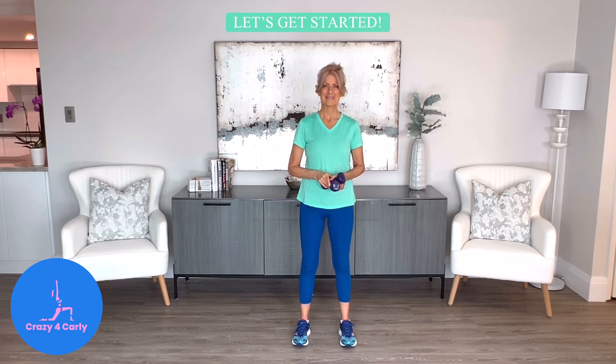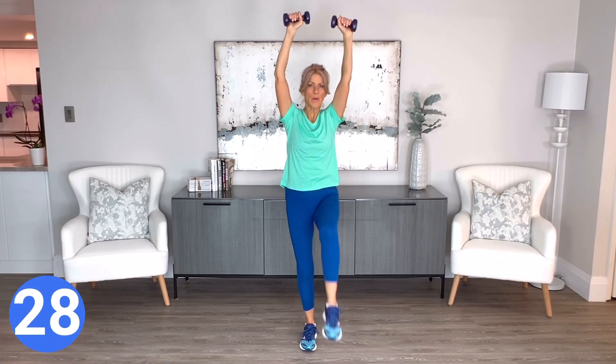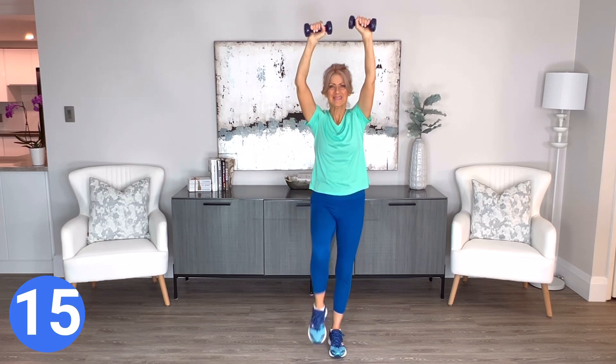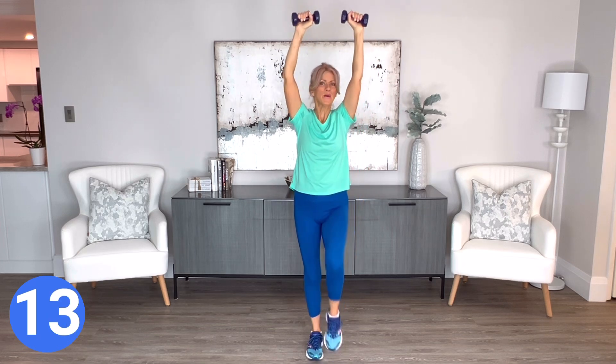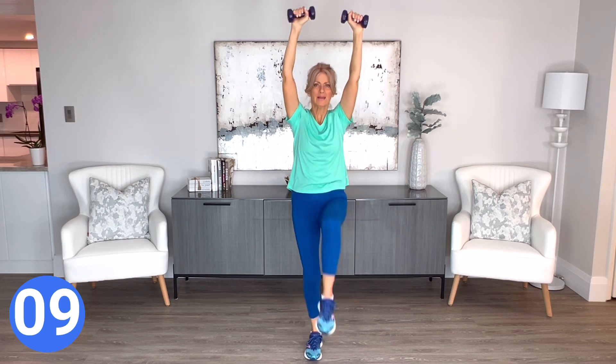First up, take your arms straight over your head. And now lift one knee at a time, starting with the right. I want you to pull your navel into your spine for this entire workout so that you're engaging your abs. Very important — hold tight and let's make this count. We're also going to be working our arms and legs, so essentially it's a quick full body workout.